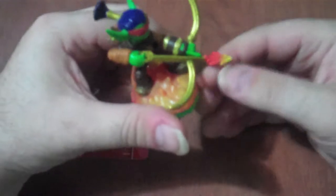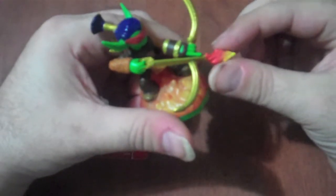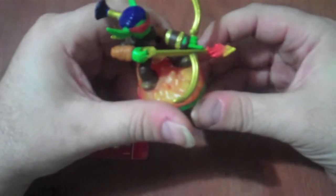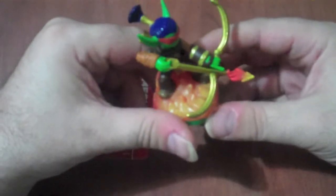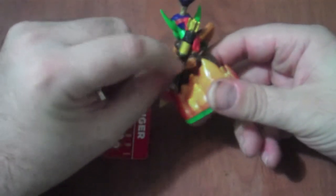Another cool little feature is the tip of the arrow here is done in flames — he's shooting flaming arrows. He's got a bow with the gold glittery paint app on it. Blue hair with the top knot. And you can see in the back he's got a quiver of the arrows.